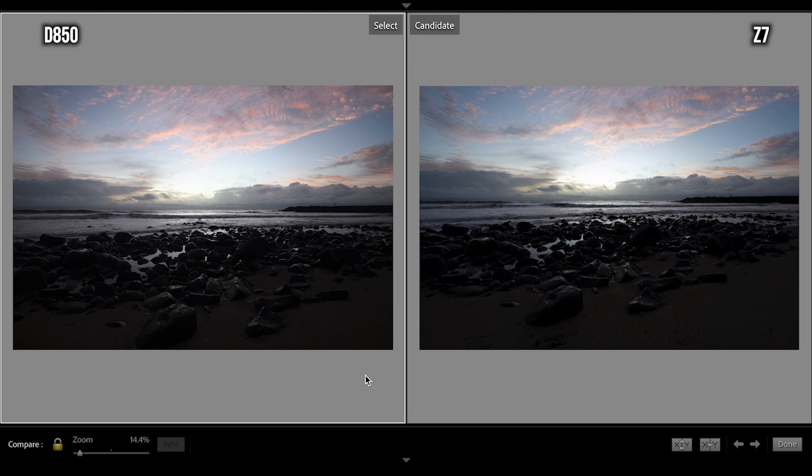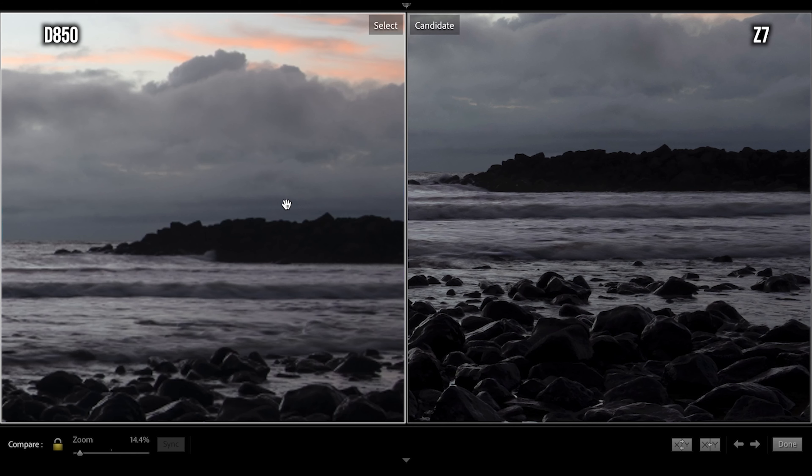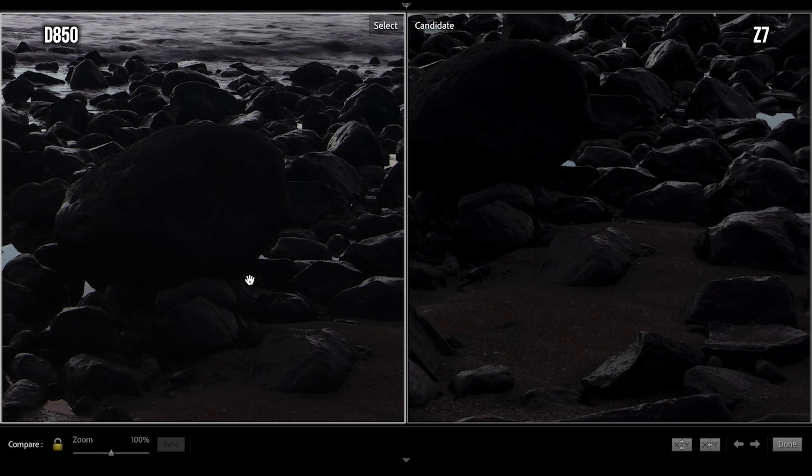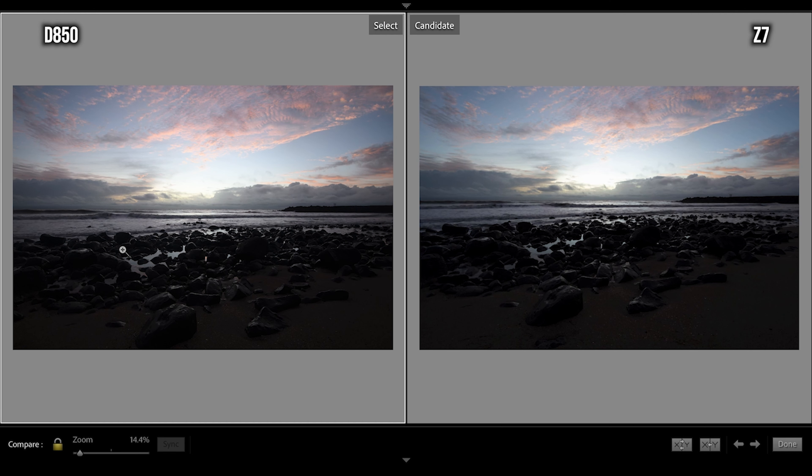The D850 is on the left of your screen, the Z7 is on the right — both shot at 18mm with identical settings. I left both cameras on auto white balance to see the colours that came out of each. With both shots fit to screen you really can't tell any difference. Pressing in again you can see the clouds are better handled by the D850, and the darker rocks — the D850 handles the darks a little bit better than the Z7. The real difference will show when I lift the shadows up to 100 and push the highlights all the way down to minus 100.